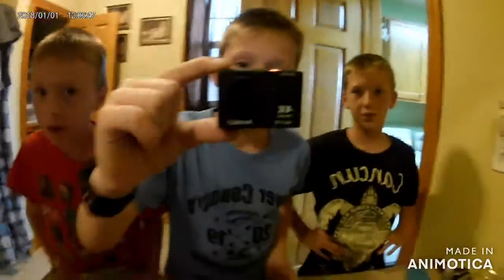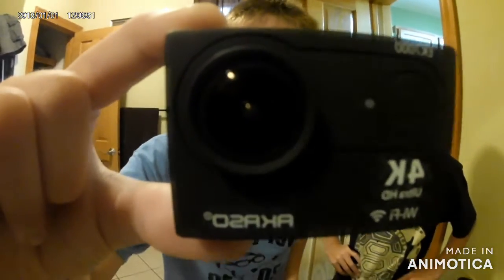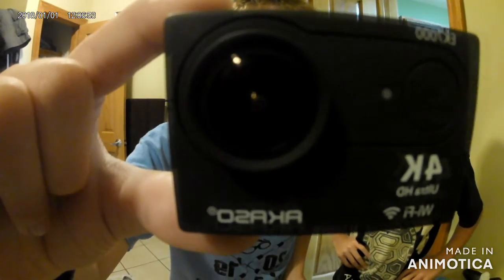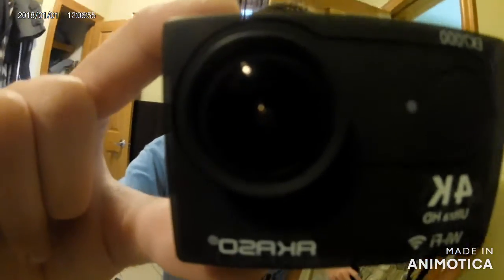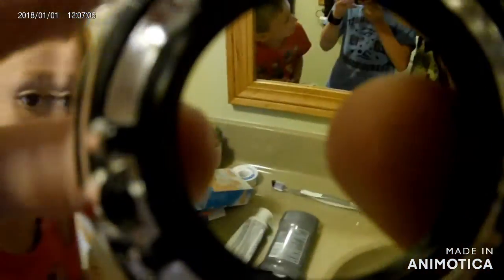Okay, so this is our new camera. Lane just went because he thought that he didn't start recording and I started talking. This is the camera. And there's a little case for it — a waterproof case.